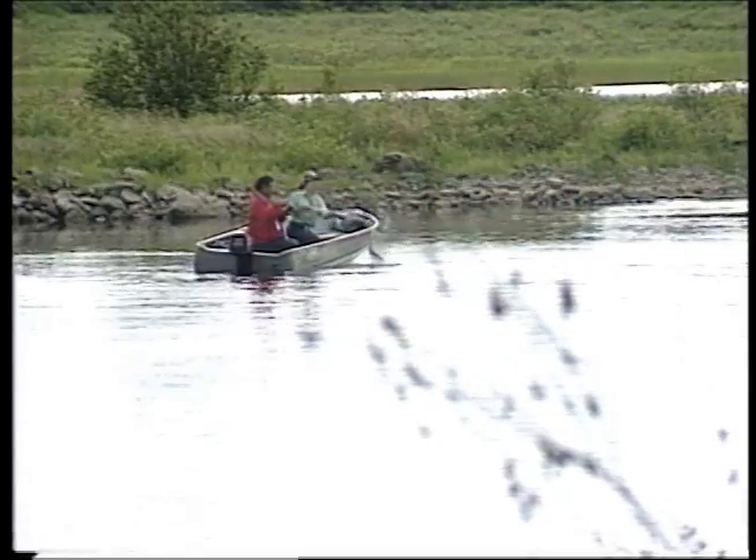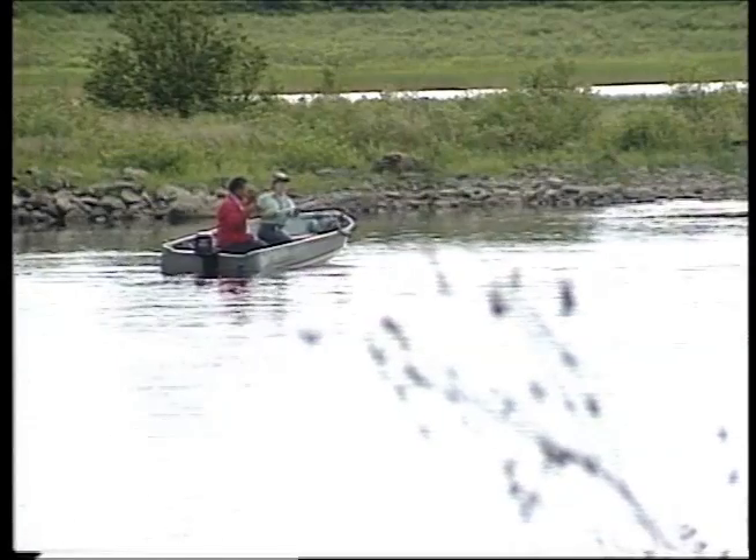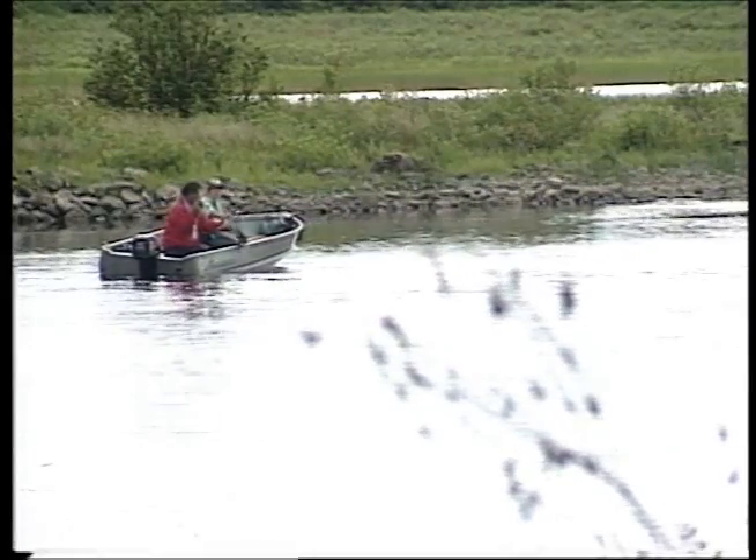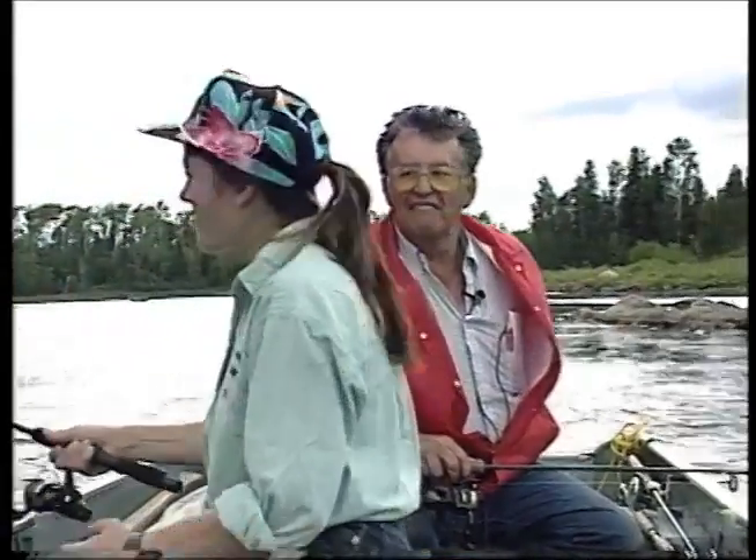As the lure comes over the top of them, they hold in behind rocks and can probably only see two to three feet. So you've got to be within two or three feet of the fish with your lure for him to see it and attack it. A lot of fishermen don't make enough casts when they work a river or a lake. In a river, you've got to get down on the fish.